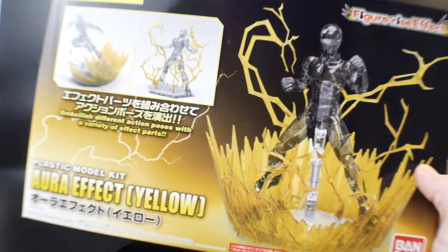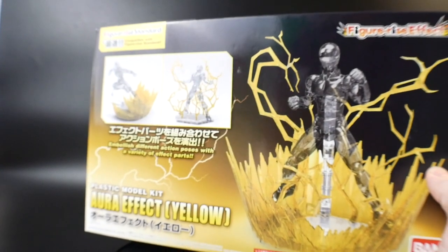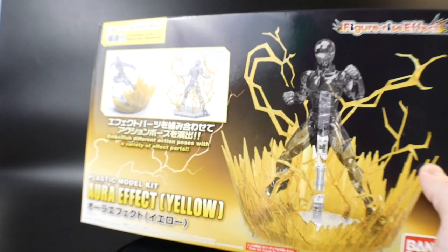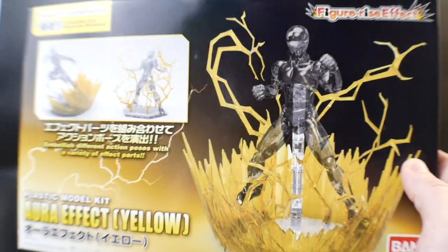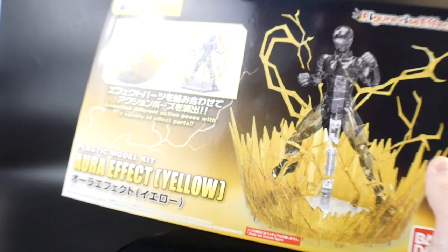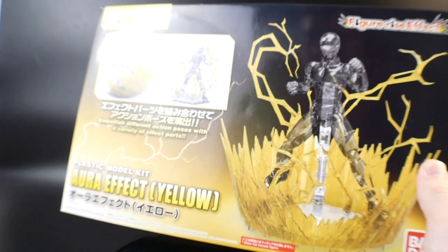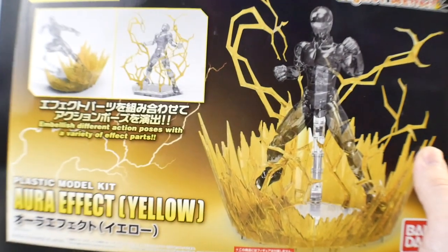I'm actually going to be using the Aurora Effect Yellow from the Figure Eye Standard line for this kit. It's a really nice addition — it came out in 2016 and I found it for about seven or eight bucks. If you can find it, it's actually a really good match for this metabot because of its electric base attribute, so it kind of just matches the overall theme.